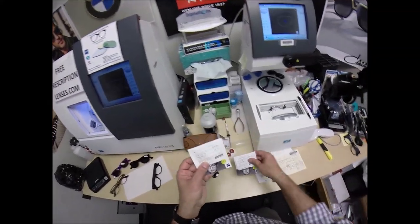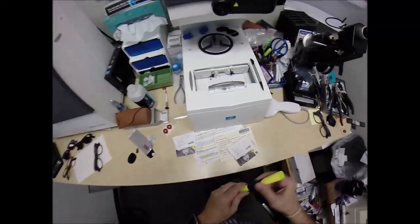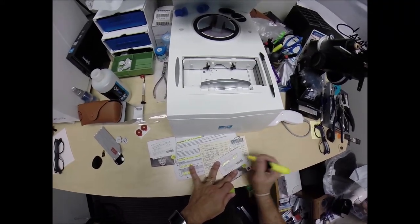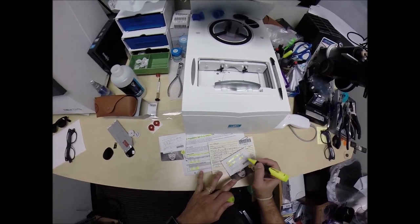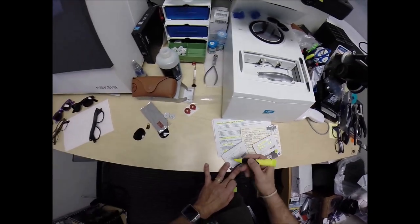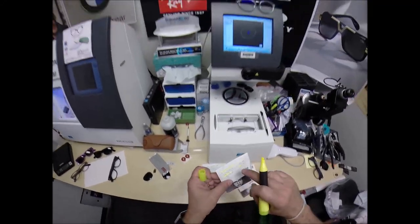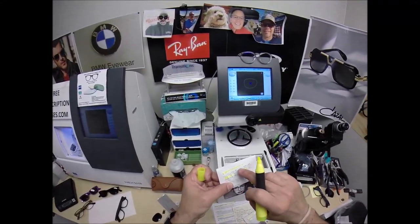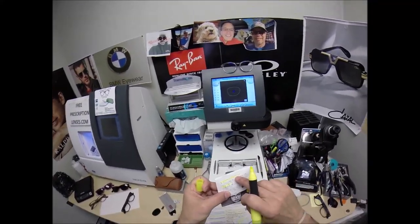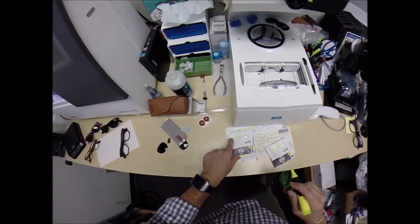You also get the same information written on the lens packets. The right lens is plus 175 minus 50, two and a quarter add. The left lens: plus 2 minus 1 at 79. The Zeiss Lite D 18, 1.59 refractive index of polycarbonate. CR 39 is 1.50, high index is 1.67. Transitions Vantage is written right there, and it's got R for the right lens and L for the left lens.